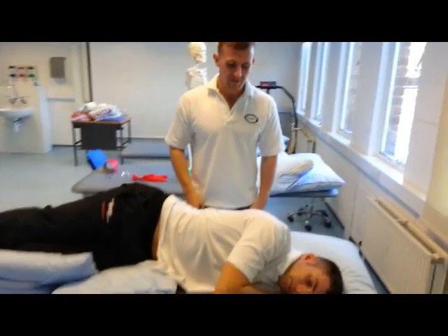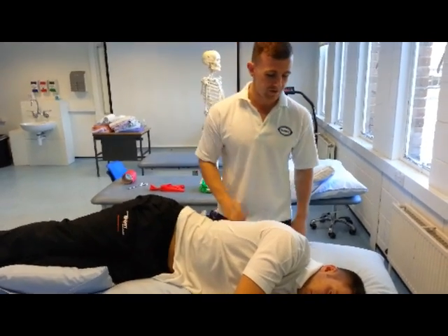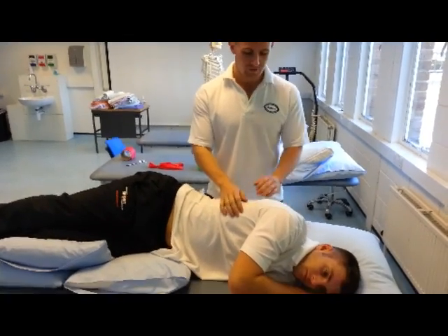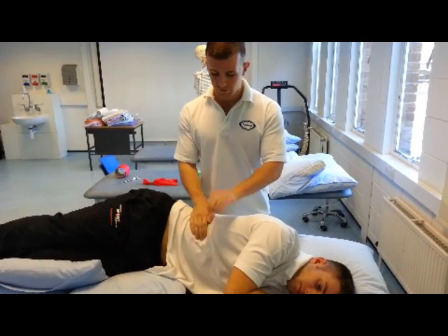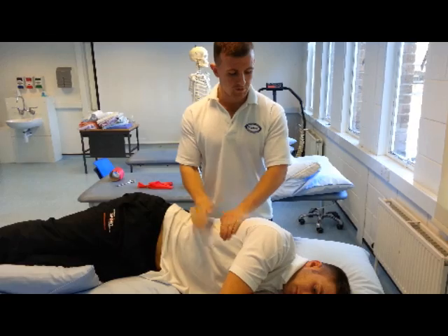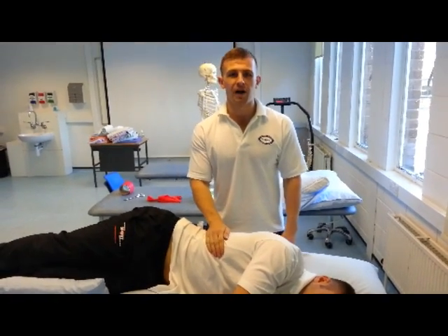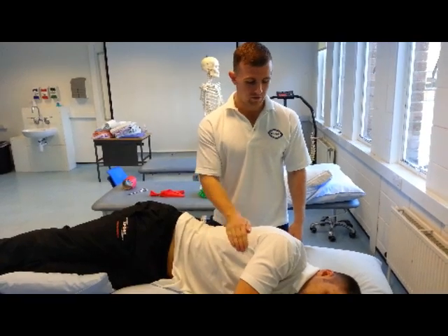Now the next thing we're going to do is a few percussions. Basically, I just want James to breathe normally. I'm just going to cup my hands and be doing this along the chest wall. So just breathe normally for me, James. And sometimes patients, depending on their preference, prefer it with one hand, so we can just do it that way.